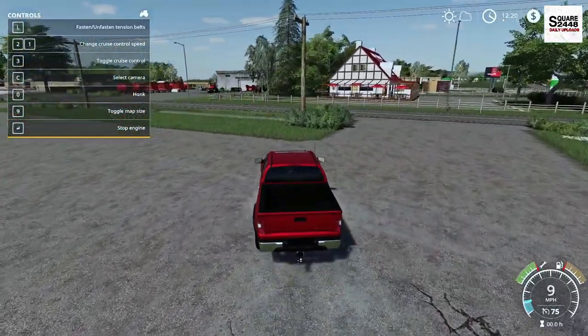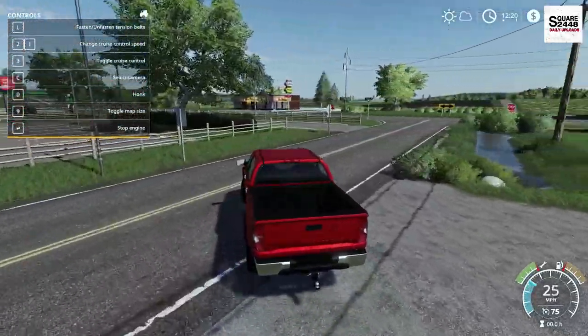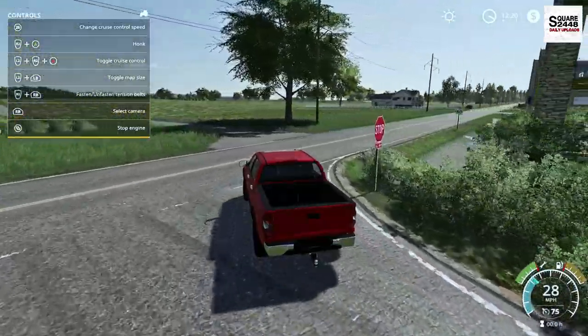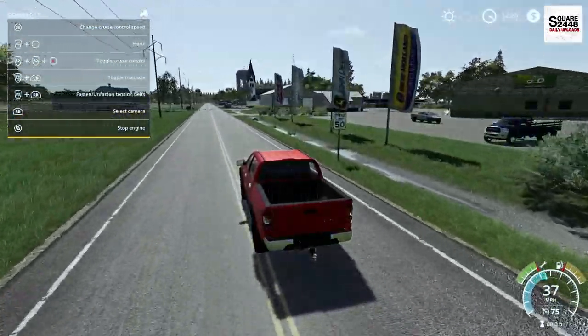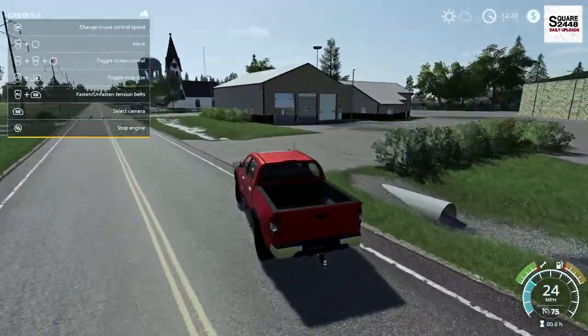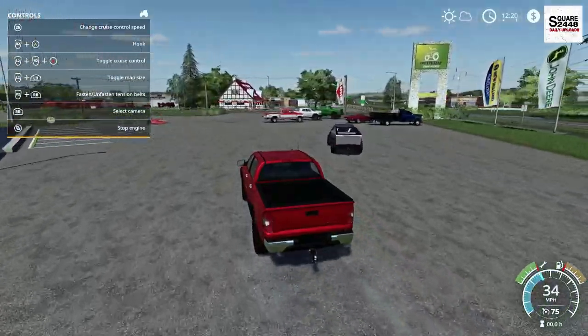We'll take it here for a quick spin. I hope everyone's been having a fantastic day. Let me know how it is down below — my day's been awesome. I've been working on some homework and things like that, but it's nice to be back. Reviews like these are some of my favorite things to do, and I can't wait to get Farming Simulator on Xbox.